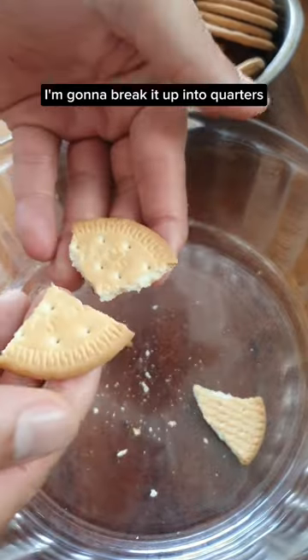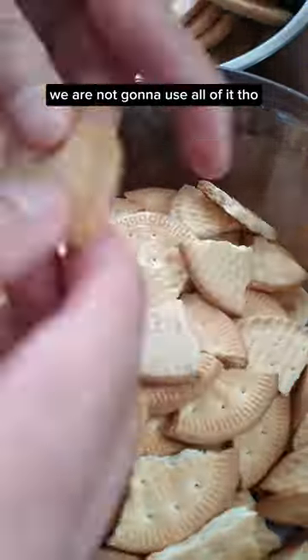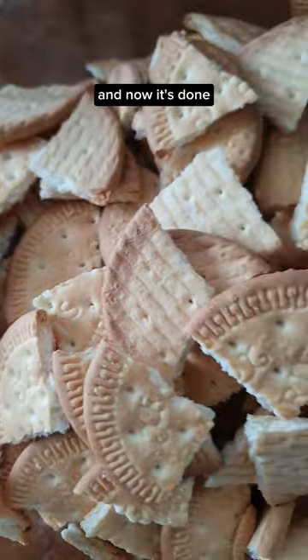I'm going to break them up into quarters — not too big and not too small. I'm using 400 grams, but we are not going to use all of it. You're going to judge during the cooking process.